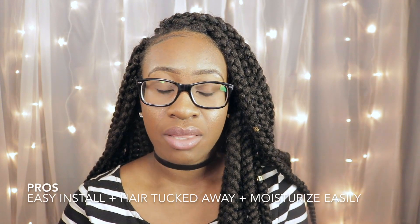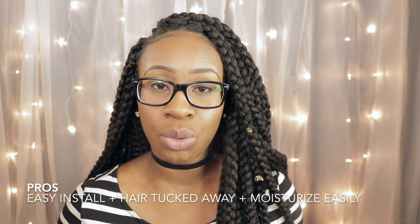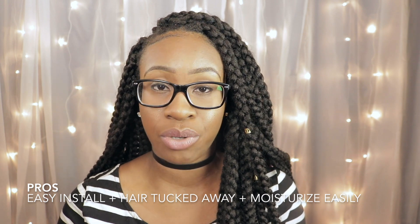To recap the pros and cons: the pros are the easy installation — very quick, very fast — and the fact that your hair is all tucked away means no direct manipulation and you can easily moisturize it. That's a huge pro. The con is the frizziness, and it is pretty thick, so if you're not used to big, thick hair it may be an issue. But the longer you wear it, it does flatten as you sleep on it and tie it down. So the bulk doesn't really last long — don't even worry about that. The frizz is a bit annoying, but you can easily get rid of it by trimming every so often.